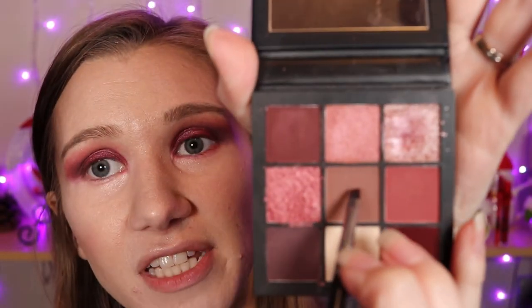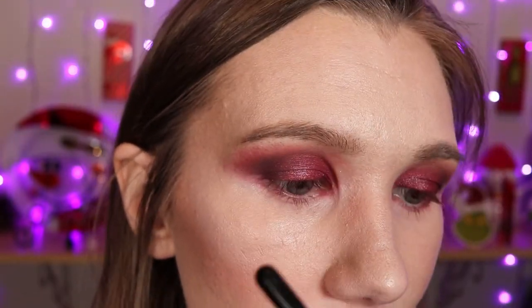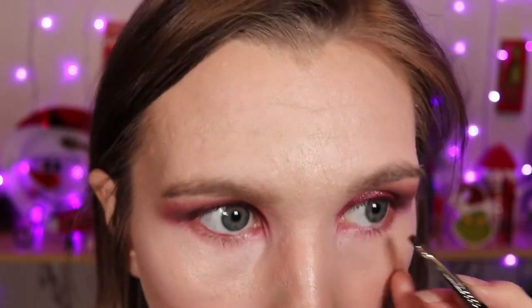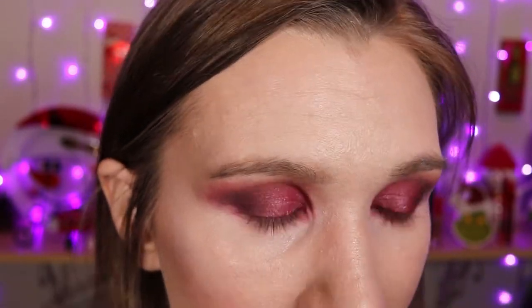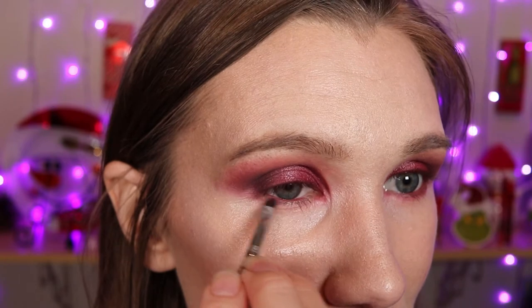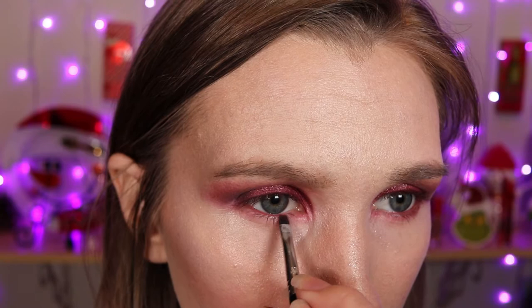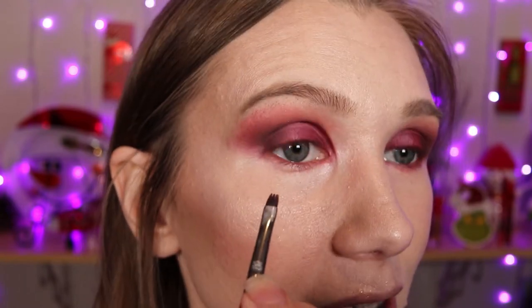Now I'm going to take this center shade here with that same brush and I'm going to apply it to my lower waterline. Now that red shade that we were in before is going to kind of wear down as well and they're just going to kind of mix into it — and if it doesn't, then go ahead and just dip into it.